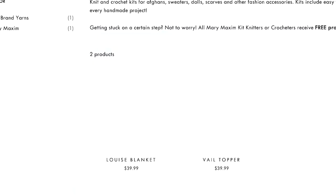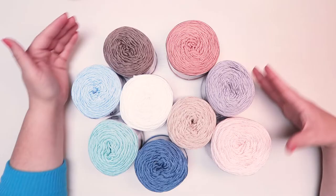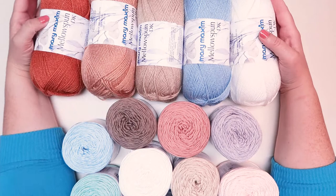Kobu comes in the colors mauve, taupe, tan, silver, light pink, white, denim, ice blue, and lichen. Each cake of Kobu has 232 yards.